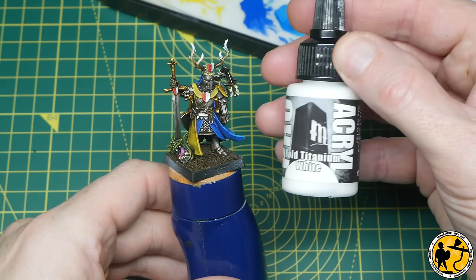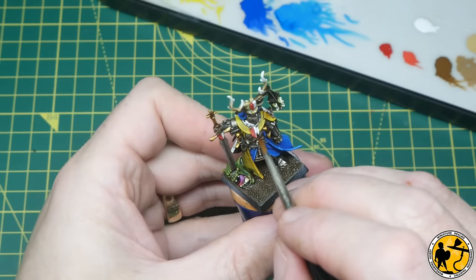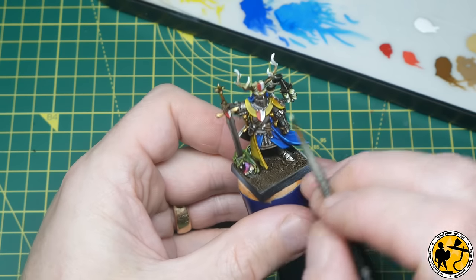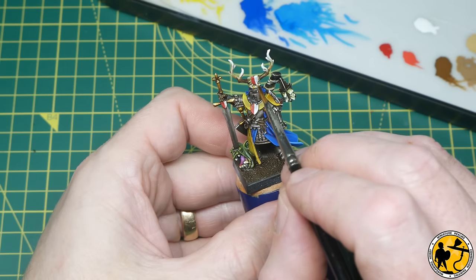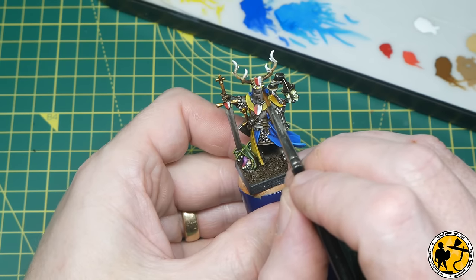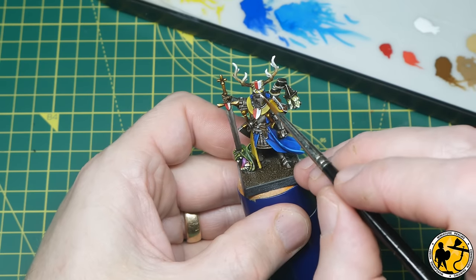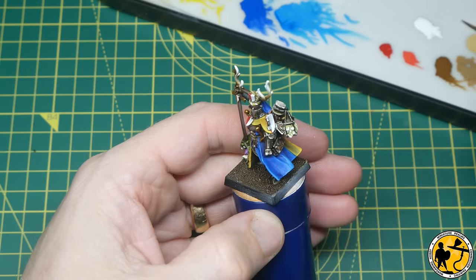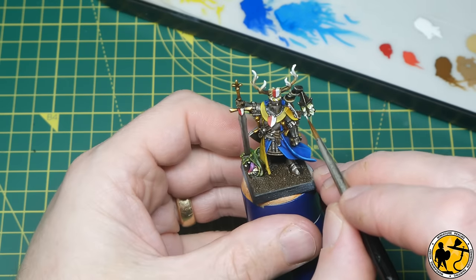Now for Bold Titanium White from Pro Acryl, which I used in that under-painting layer with the airbrush — it's such a brilliant bright white that it's perfect to really pick out the white areas. I'm doing edge highlights and focusing towards the bottom of the shields, very much like with the yellow and blue earlier on. Then working around the four shields that are white before adding a few touches to the white areas on the melting candles on top of the antlers as well.